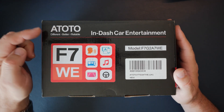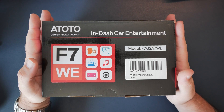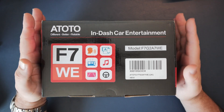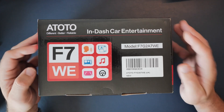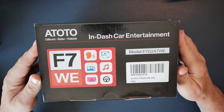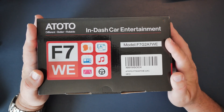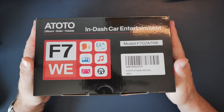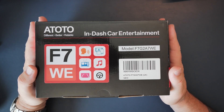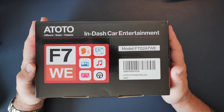Right, here we are. We have the Ototo F7WE - this is the cheapest one in their range. I was really interested in using this because of the price: it's currently selling on Amazon UK for £186 - I'll put links in the description. This particular one runs on a Linux-based system rather than Android, so I'm quite interested to see how that works. It's wireless CarPlay and wireless Android Auto - we'll test out both of those.